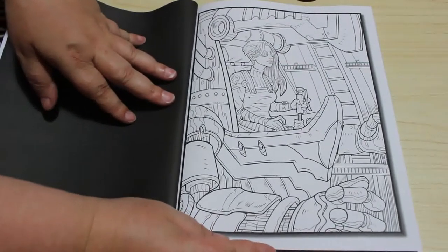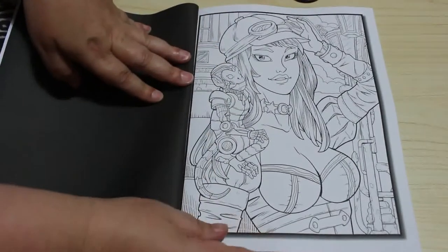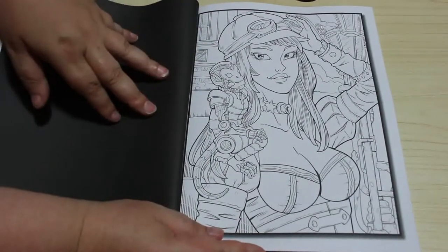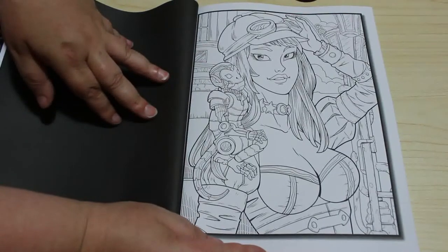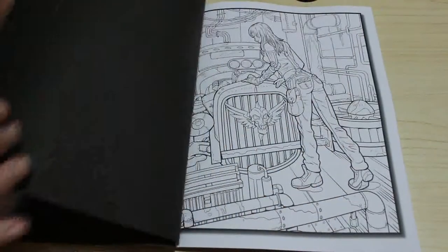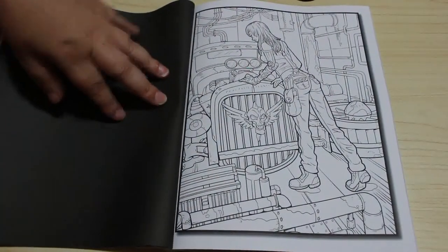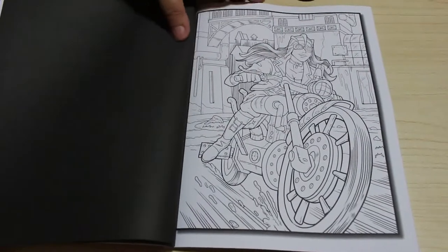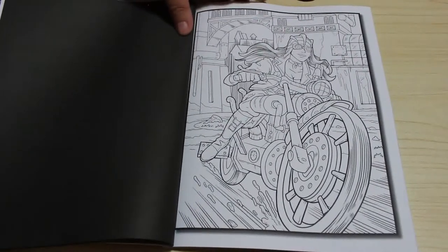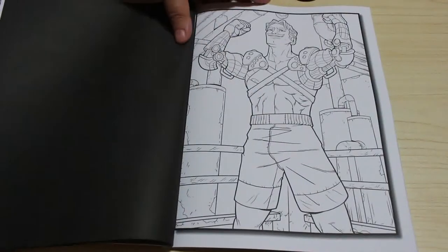These really are stunning drawings, I really like them. I'm going to have to pick one of these to colour fairly soon, I think. It's pretty sure 25 pictures as usual and then it doubles them and you go back and do them again. That's pretty cool.